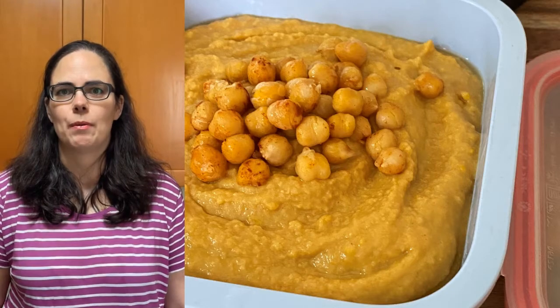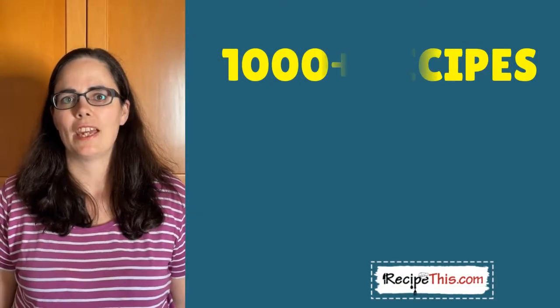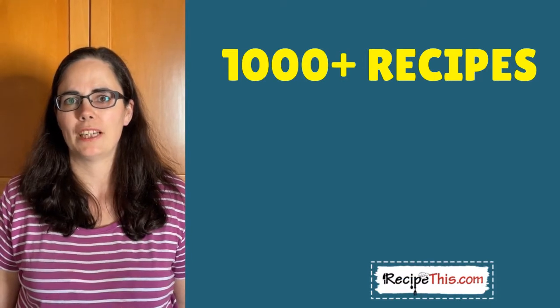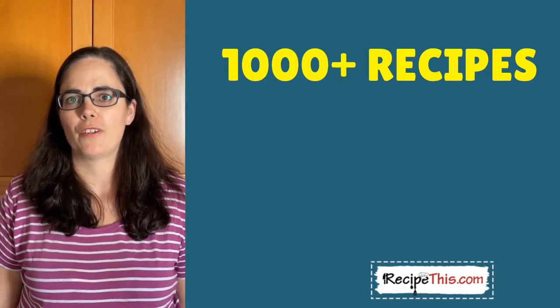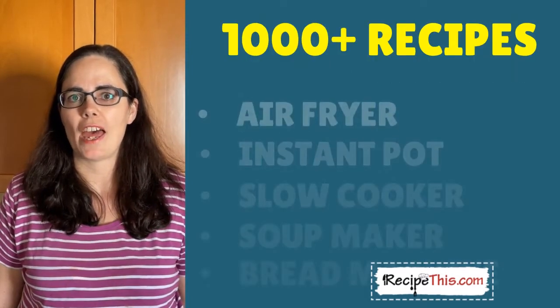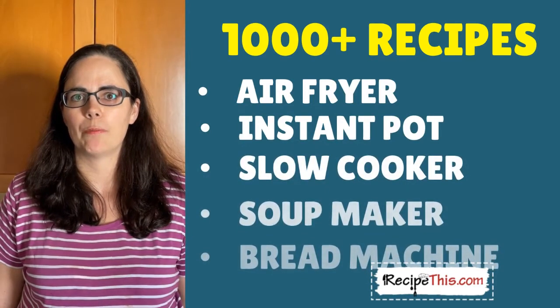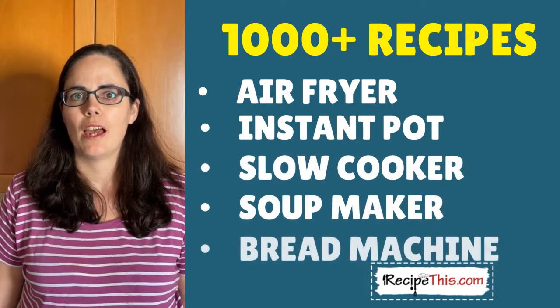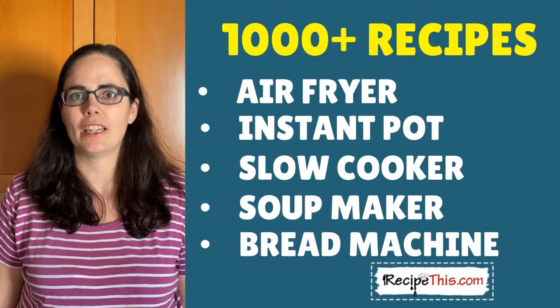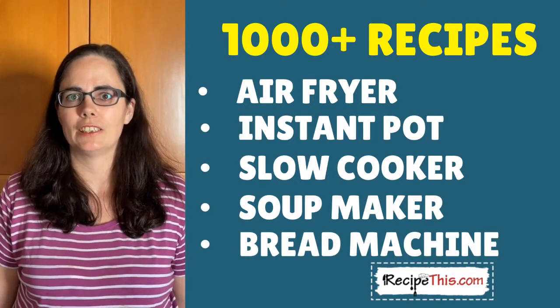You dump it in and you'd be amazed by the results. As well as this recipe, we have more than a thousand recipes for you to choose from over at RecipeThis.com, with a common theme of cooked with kitchen gadgets. We have air fryer recipes, instant pot recipes, slow cooker recipes, soup maker recipes, bread machine recipes, and many others. We can't wait to see you over there to check out the rest of our collection.